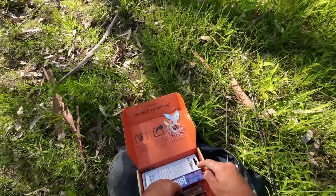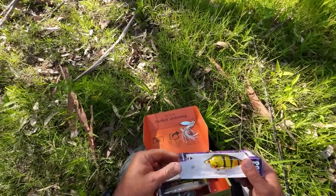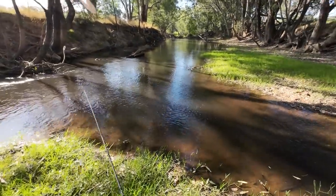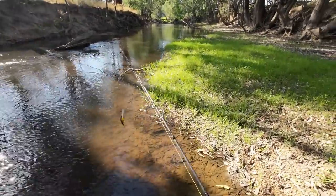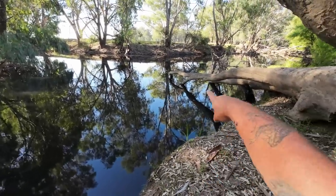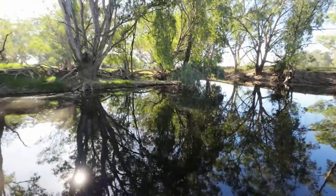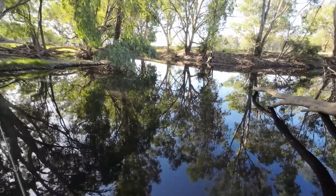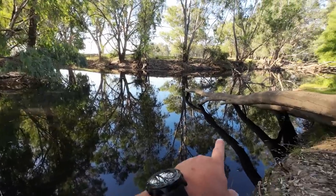I'll take the Spinnerbait off and go to the One Well Lunch — give that a crack. We know these Lunch lures work because I've caught fish on them on my channel before, although they're probably going to dive quite deep for this small waterway. This is the first time I've been here since the floods before Christmas. There used to be a sandbar that went right around there — it's gone. The floods have made a lot of changes.